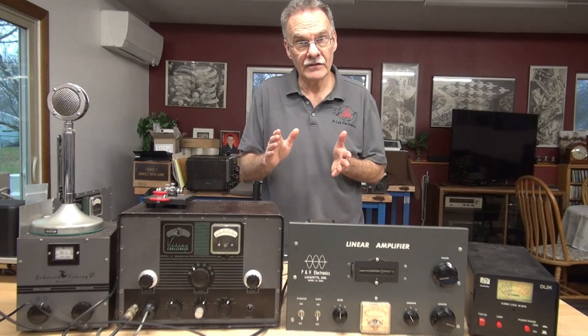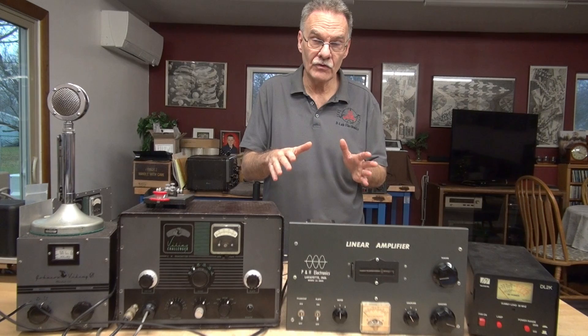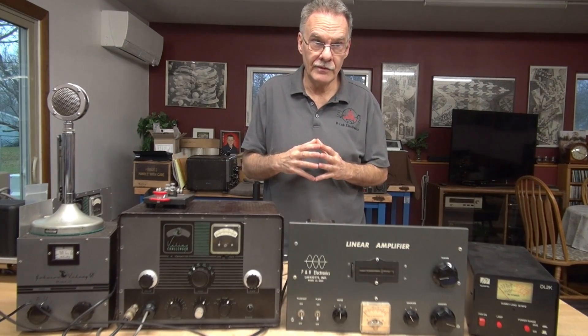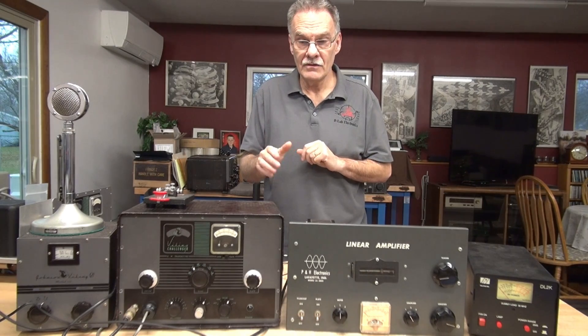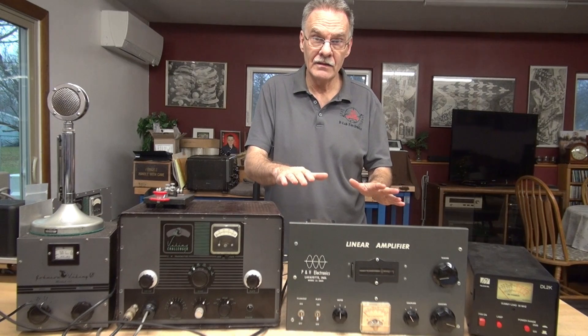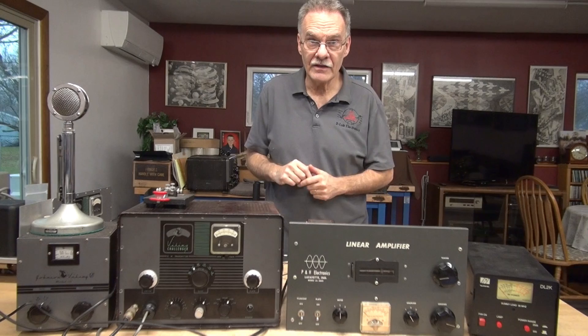First, I connected the center tap of the 6.3 volt filament transformer. Second, I removed all that RF level monitoring circuitry from the cathode side of the 572B tube. And third, I installed a keying circuit, so when the transmitter activates it will automatically turn on the plate voltage to the amplifier. Let's give this thing a test and see what you think.